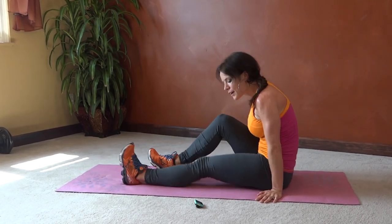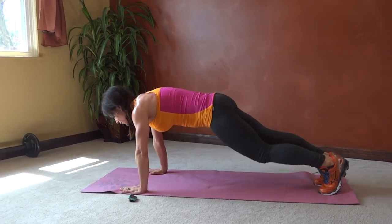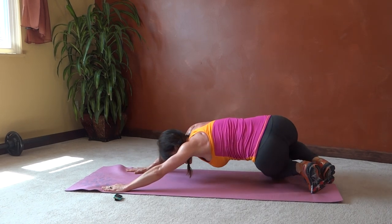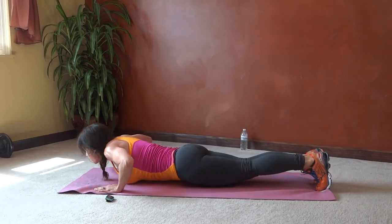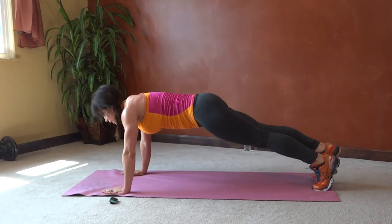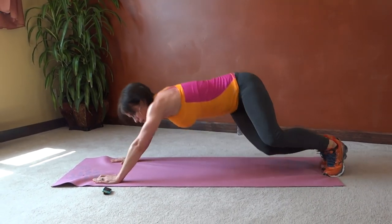Plank crunch push-up — flip back over. We're going to go into our plank position. We're going to alternate sides: crunch, push the heels back toward your butt, straighten into plank, push up, other direction — knees turn right, push up, knees turn left. 15 seconds.